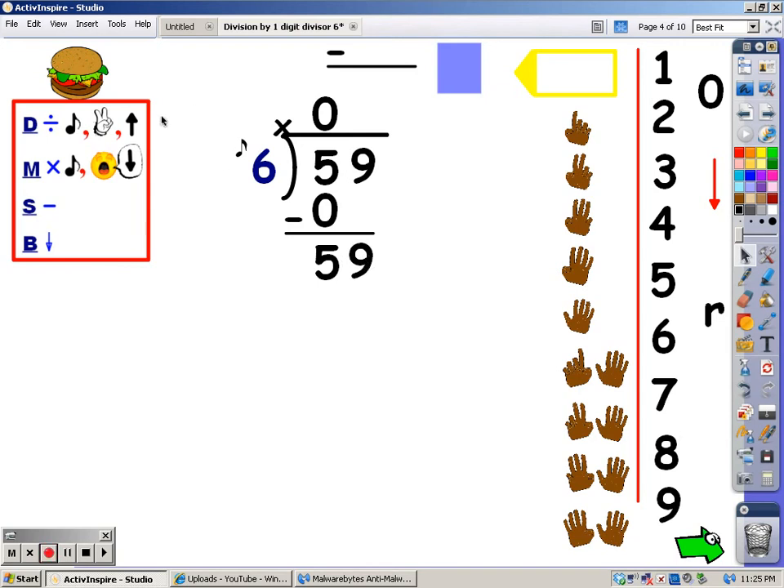When you bring a number down, you have to start back at the top with the division. That's where you sing the song of the divisor, which is six, until you go over 59, and you stop and take the last finger away. Six, twelve, eighteen, twenty-four, thirty, thirty-six, forty-two, forty-eight, and fifty-four. I never went over 59, and it took me nine fingers. The number of fingers is what I write at the top.